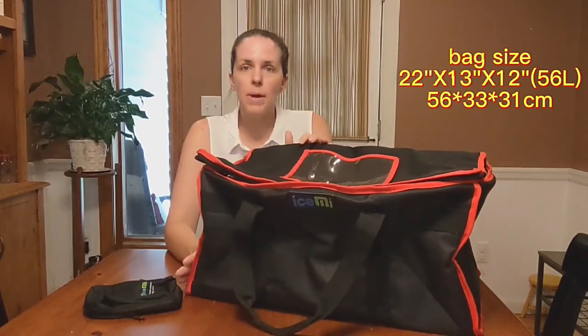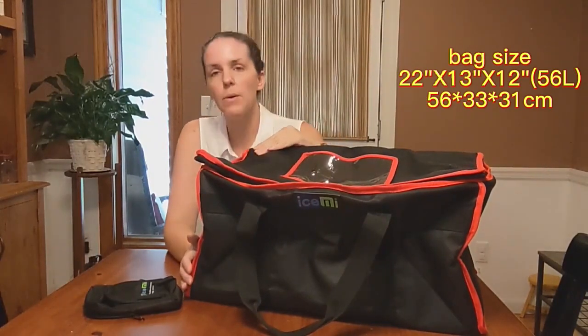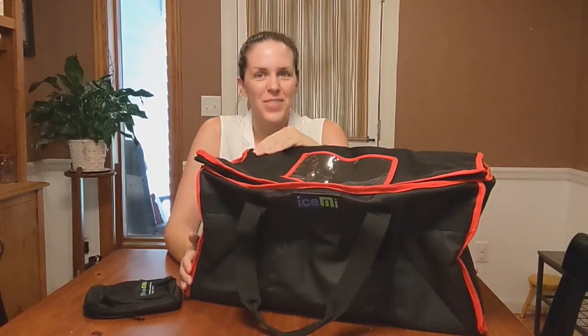So if you need an insulated bag for hot or cold items, this is a good purchase. If you want to go grab one for yourself on Amazon. I hope this video was helpful — thanks for watching.